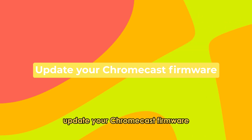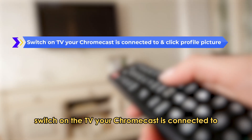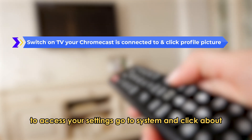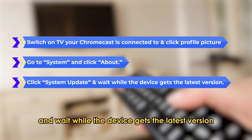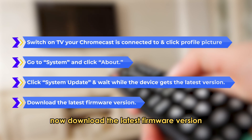Update your Chromecast firmware. Switch on the TV your Chromecast is connected to and click your profile picture to access your settings. Go to System and click About. Click System Update and wait while the device gets the latest version, then download the latest firmware version.